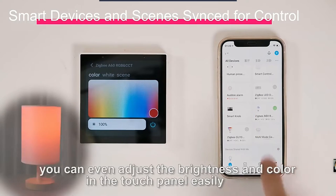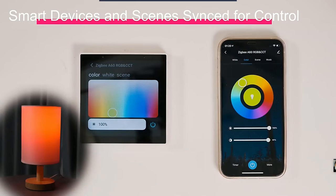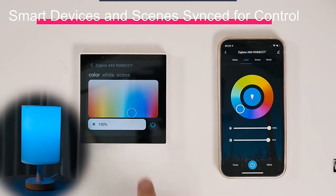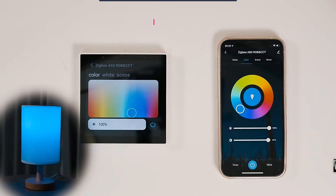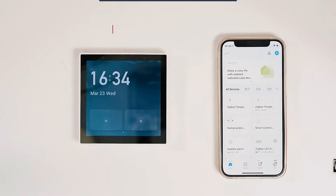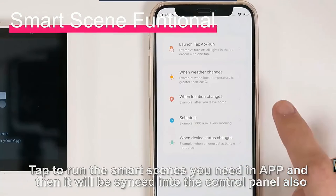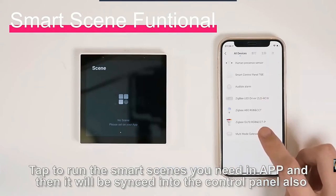You can even adjust the brightness and color in the touch panel easily. Tap to run the smart scenes you need in the app, and they will be synced into the control panel as well.